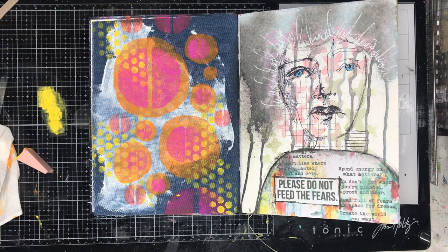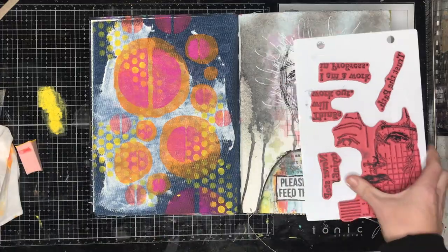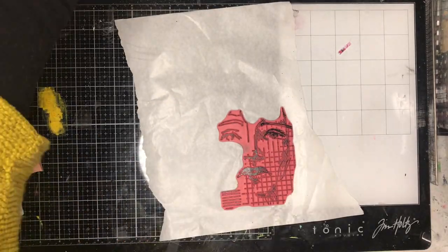When I've been doing the layers, you'll notice I'll be heat setting in between each layer, and that just makes sure that my colours aren't going to mix on the page — they're actually going to stay separate.